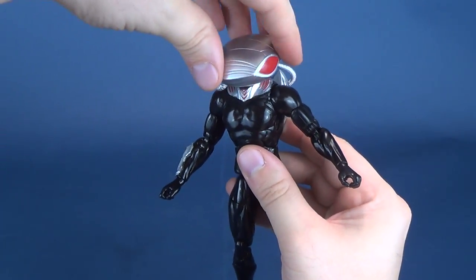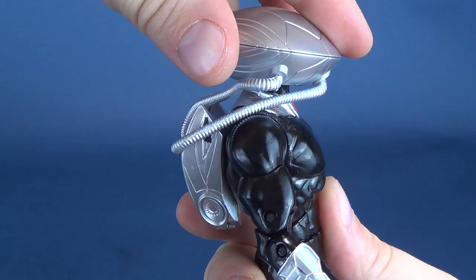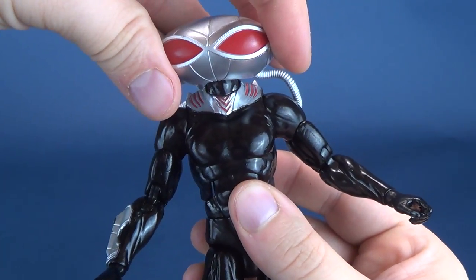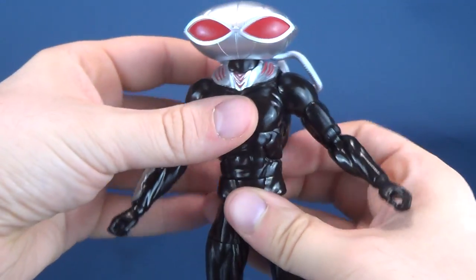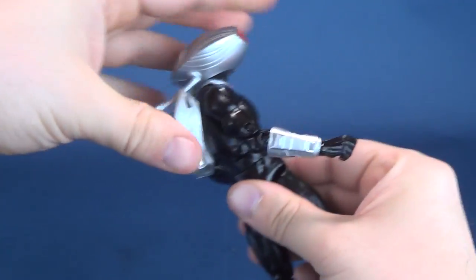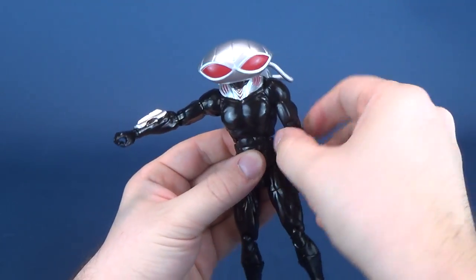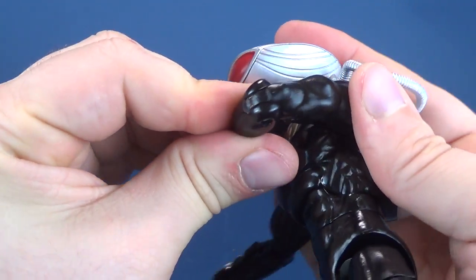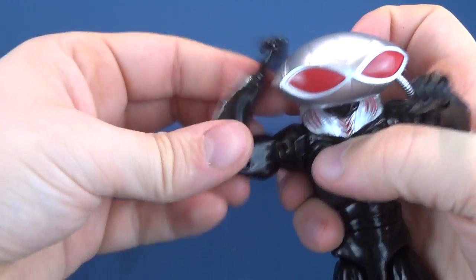On articulation: his head rotates, though you don't really want to take it all the way around because you'll likely rip those tubes out. The head hinges slightly up and slightly down — more down than up. He has the upper torso crunch the same as all the other figures, though this one is a little stiffer. You can rotate the figure's waist all the way around. The arms hinge out and rotate, with a swivel on the bicep and a double-hinge on the elbow.